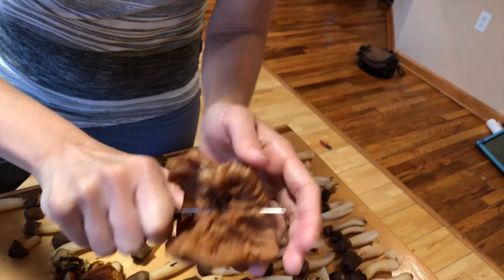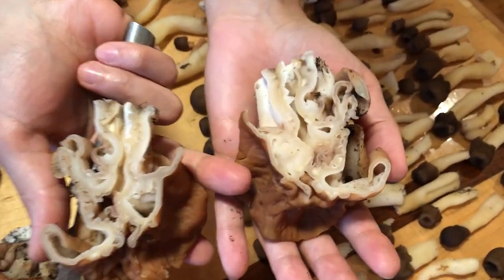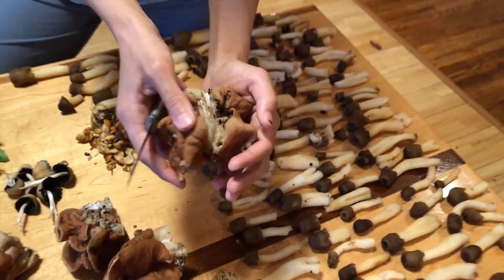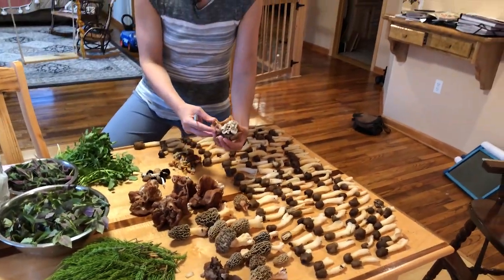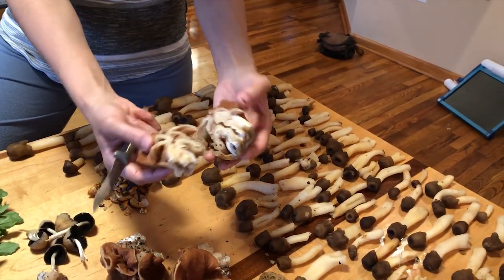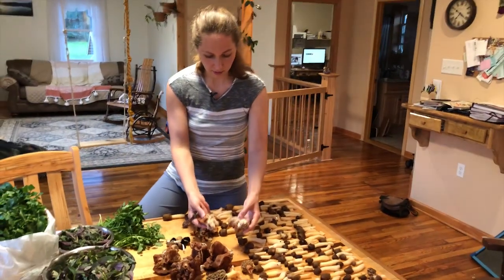If you cut this guy open, they're full inside. You can see how the cap folds in and the stem is very full, and the stem is almost as wide as the cap is at the base. So these are edible as well. We've had them last week — they absolutely taste delicious.